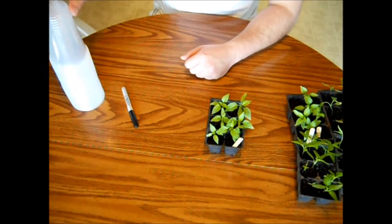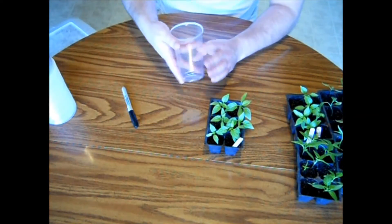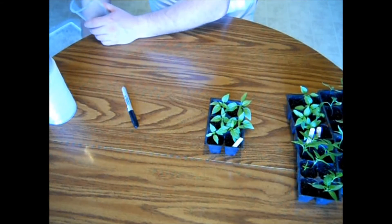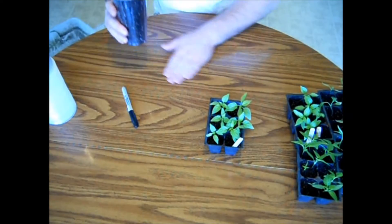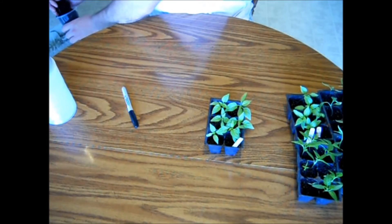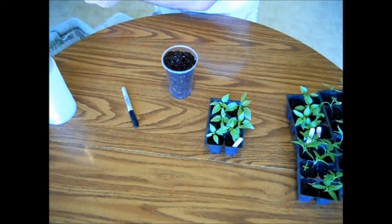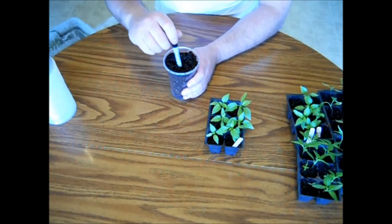The first thing you're going to want to do is grab a cup. I did poke some holes in those, and you want to fill it full of potting mix. Give it a good tap on the table to settle the potting mix, then go ahead and add a little bit more. The next thing I'm going to do is take my marker and make a well.